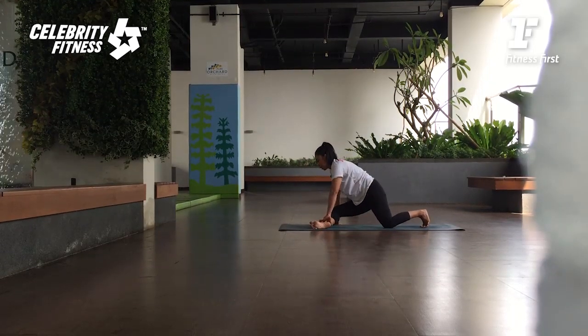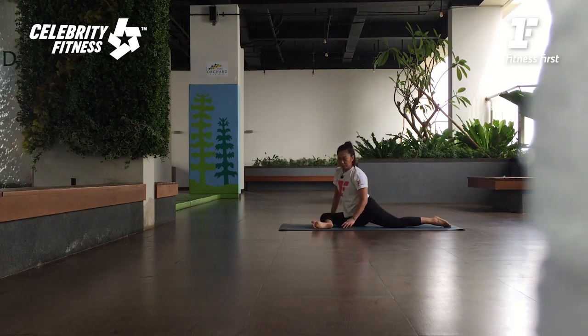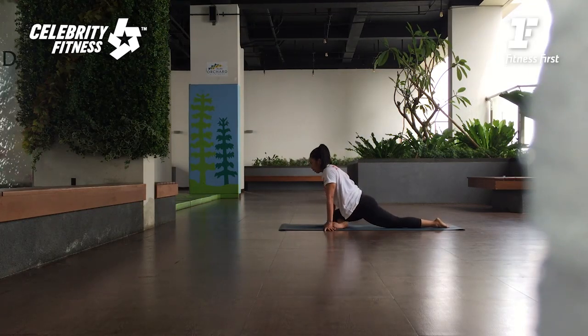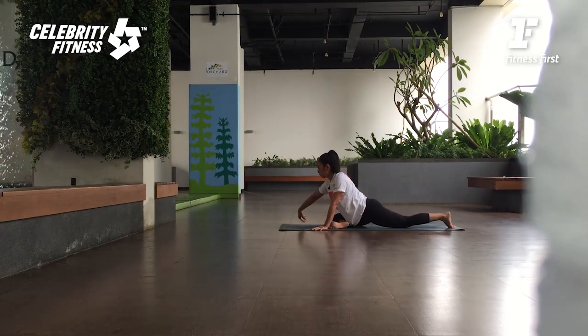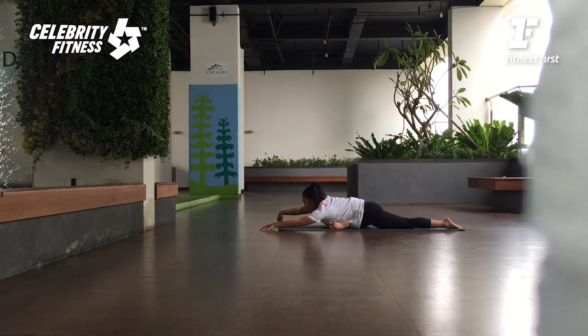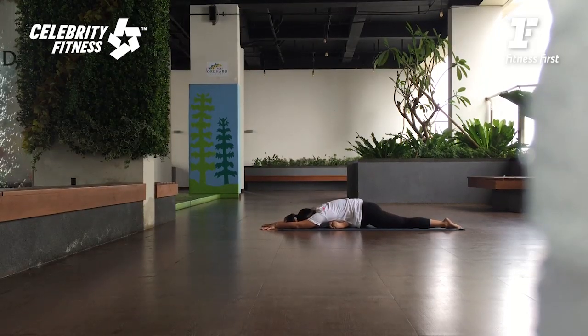Tarik pinggulnya naik. Ankle kiri ditarik ke dalam. Lututnya diturunkan, lutut belakangnya mundur. Ingat kalau anda mulai miring-miring, tarik tumitnya maju — yang penting hipnya square. Kenapa? Biar tidak ada kompresi di lumbar. Lalu dari sini tangannya maju ke depan — inhale. Bring your chest down — exhale. Tiap buang nafas turun lebih dalam lagi. Di sini anda rasakan bokong sebelah kiri luar, sedikit otot paha dalam, dan groinnya stretch.